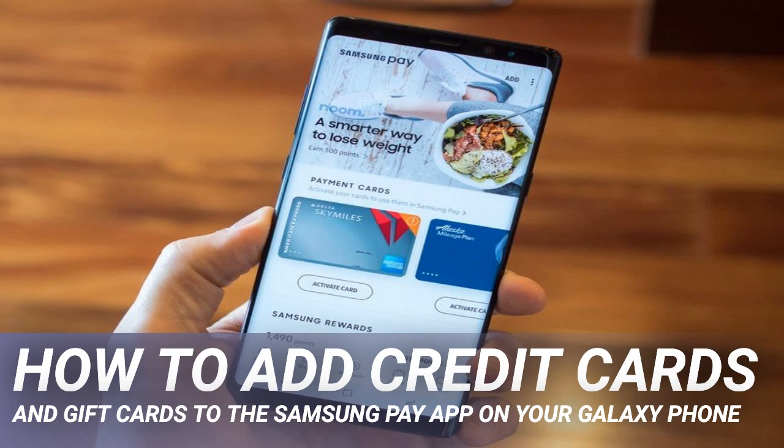Tap on either load gift cards or buy gift cards depending on whether you want to add one you were given or purchase a card for someone else. If you tap load gift cards, scroll through the list of options or search to find the vendor whose card you've received. If you tap buy gift cards, scroll through the categories and list of options or search in the search field to find the card you wish to purchase.